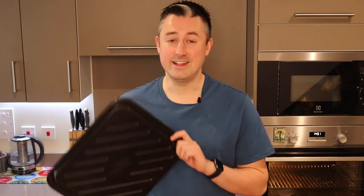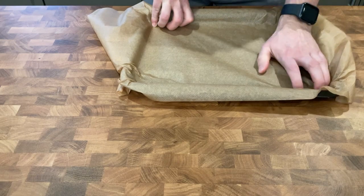You're going to want to preheat your oven to 220 degrees Celsius, or that's 200 degrees fan. Then you're going to need a baking sheet and we're going to line this with parchment paper.